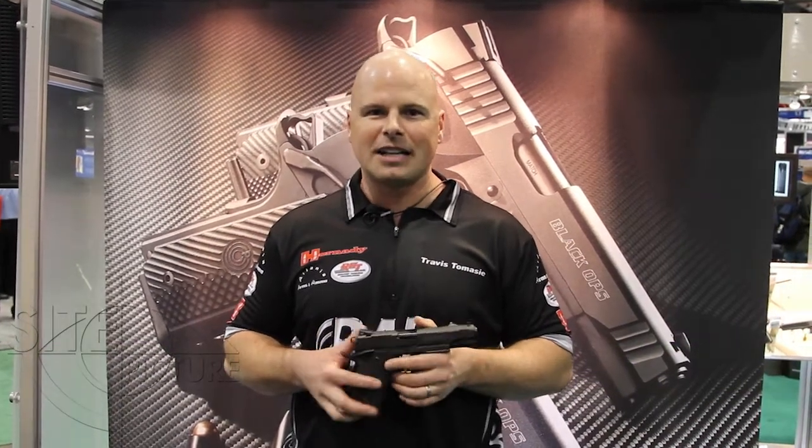Hello, this is Travis Tomasi of the PARA USA booth, and I'm a professional shooter with PARA. I've been shooting for about 15 years now — national and world champion. I spent nine years in the Army shooting for the Army Marksmanship Unit, and I learned a lot while I was there. Now I'm a lucky man doing this for a living. I love shooting IPSC and USPSA — that's really where my heart is.